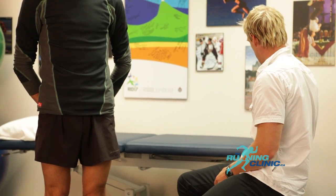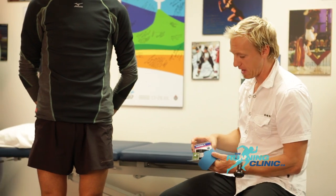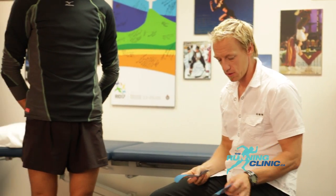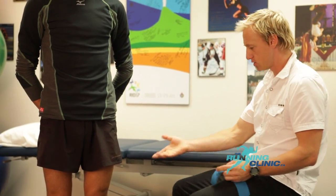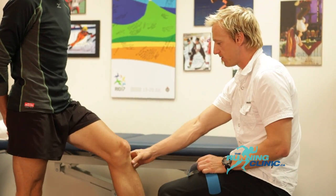We'll use two strips of neuro-proprioceptive tape, also called kinesio tape. Place the patient in front of the therapist with his knee in a functional 30-degree flexion.